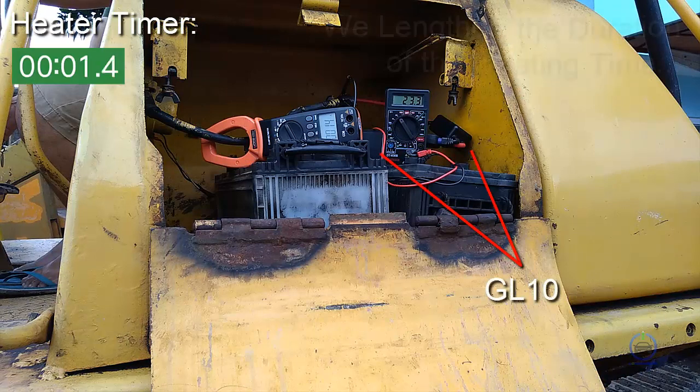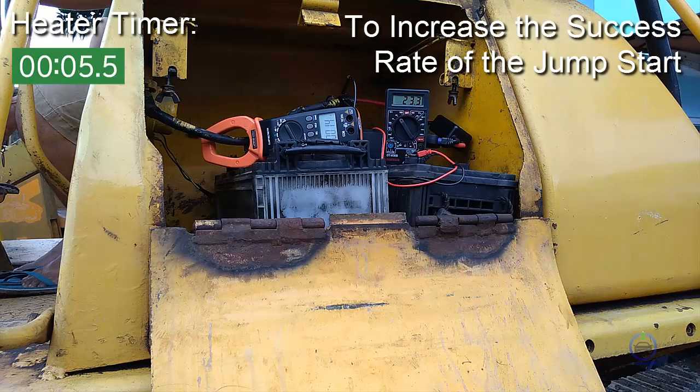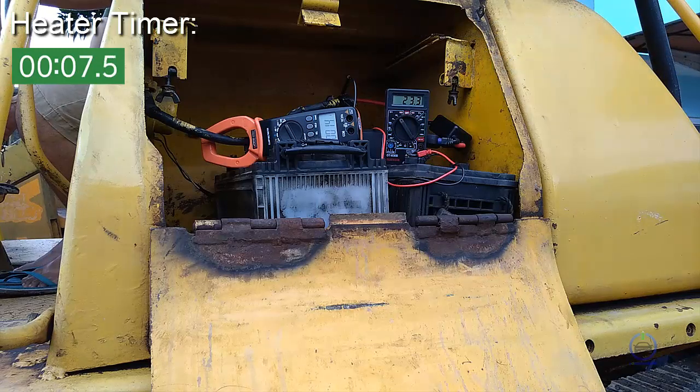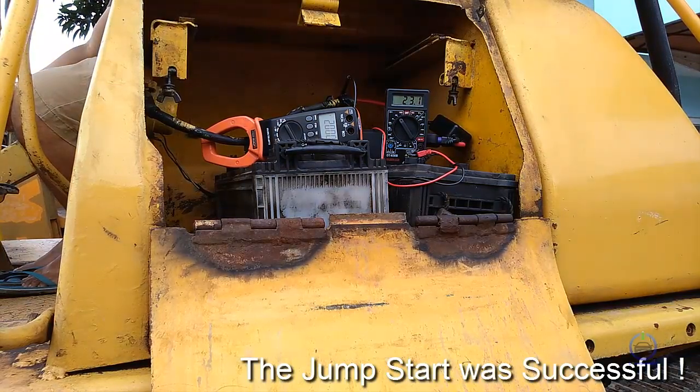On our second try, we lengthened the duration of the heating time to increase the success rate of the jumpstart. True enough, the jumpstart was successful.